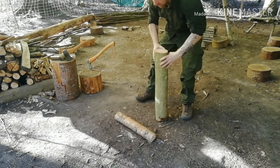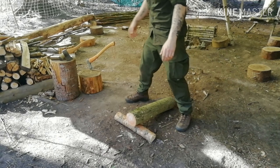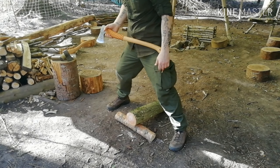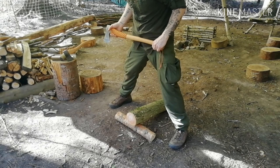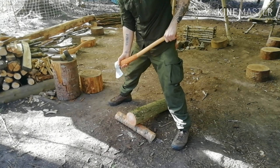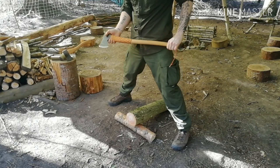So we've got the log we want to split placed on top of another log to lift it off the ground, then we attack it with our axe. Make sure your feet are in line with the log going horizontal to you, a nice wide stance. Size up and then give it one big swing. When that swing comes through, even if you miss, the axe will go straight between your legs and not cause any drama.